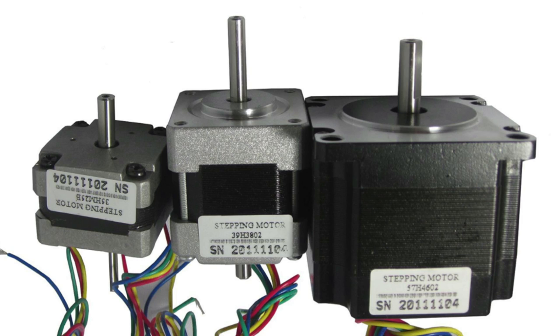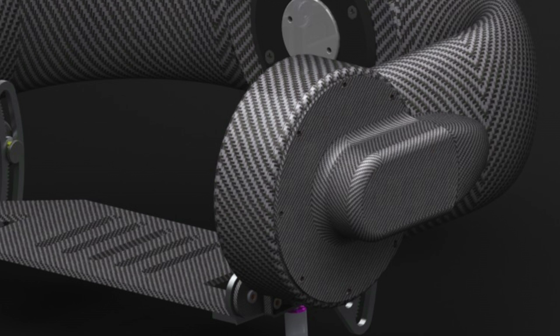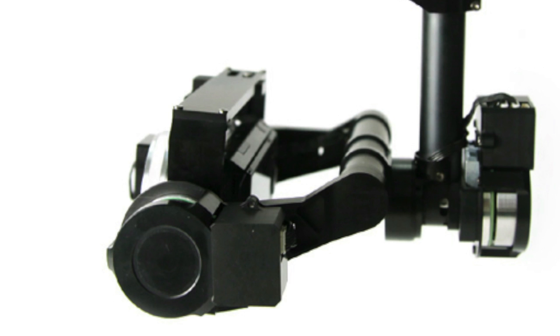The future of gyroscopically stabilized camera gimbals lies in stepper motors. A stepper motor is similar to a brushless motor but it's controlled by different frequencies of electric pulses to move much more precisely. These motors can be used to direct drive, eliminating the need for gearing. This makes the gimbal much smoother and faster.